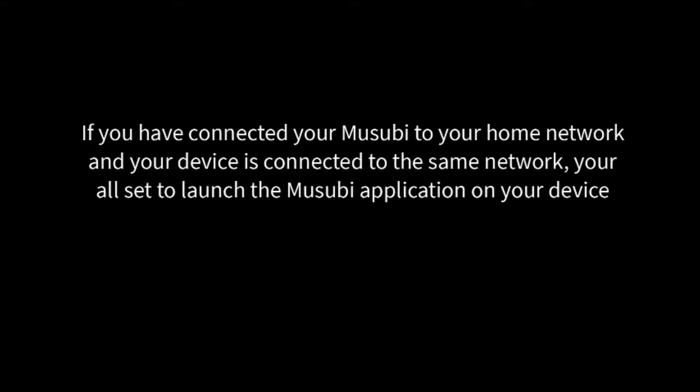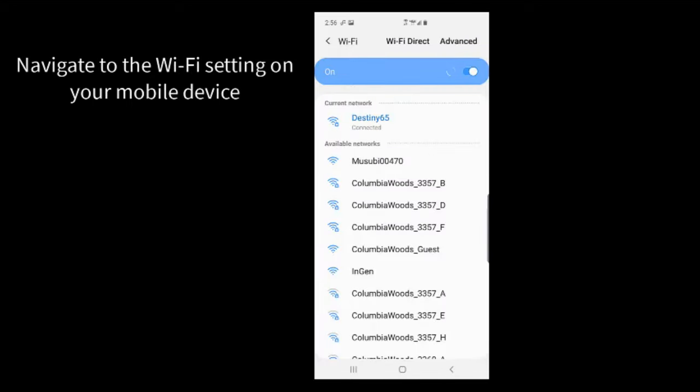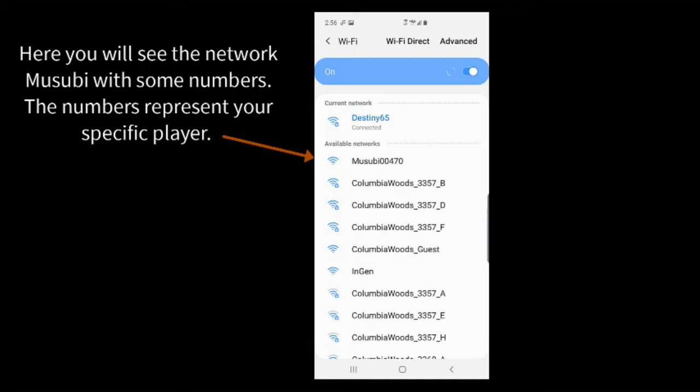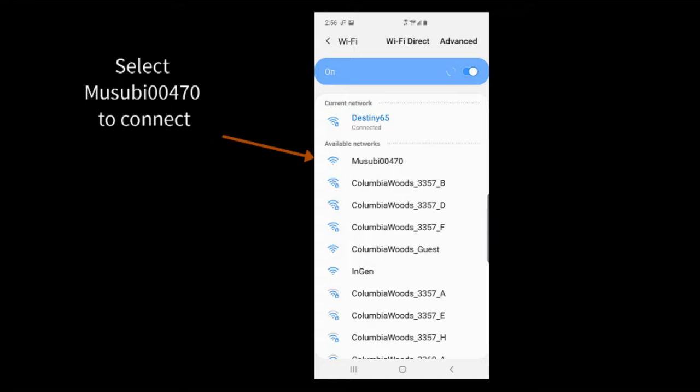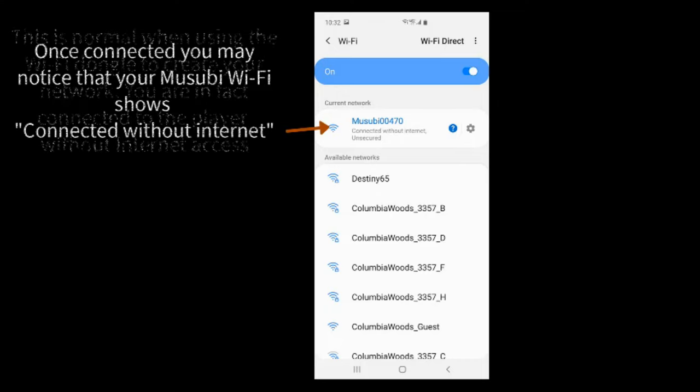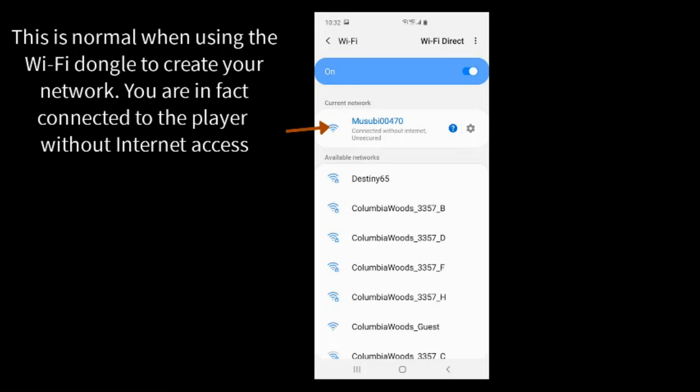If you have connected your Musubi to your home network and your device is connected to the same network, you are all set to launch the Musubi application on your device. If you are using the provided Wi-Fi dongle, you will need to connect to that network. Navigate to the Wi-Fi settings on your mobile device. Here you will see the network Musubi with some numbers. The numbers represent your specific player. Select Musubi 00470 to connect. Once connected, you may notice that your Musubi Wi-Fi shows Connected Without Internet. This is normal when using the Wi-Fi dongle to create your network — you are in fact connected to the player without internet access.